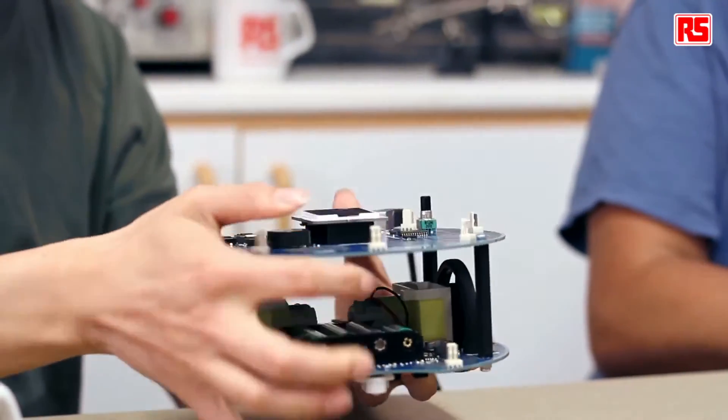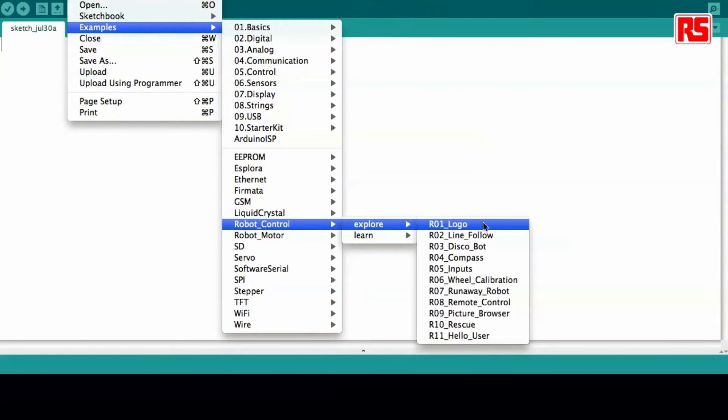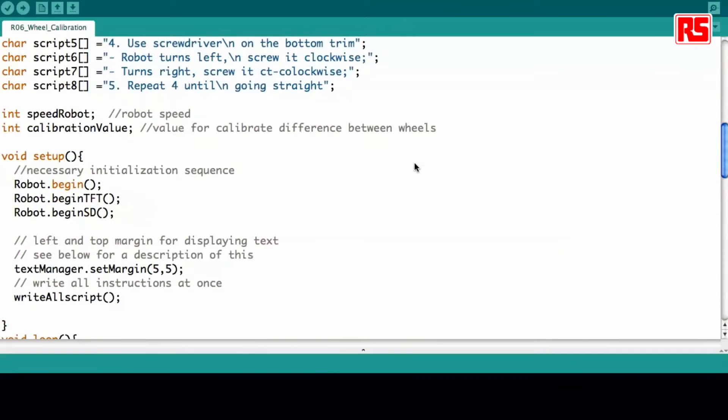I will open the example on Arduino's IDE. It's in the folder for Robot Control: explore, example number six, Wheel Calibration. This example is very simple. Like all the other robot examples, it first calls the Arduino robot library and then calls the Robot Text Manager library, because we are handling a lot of different strings in the code and store them to show them properly on the screen. Then in setup we start up the robot, start up the screen, and start reading the SD card where we store all the different images for the instructions.